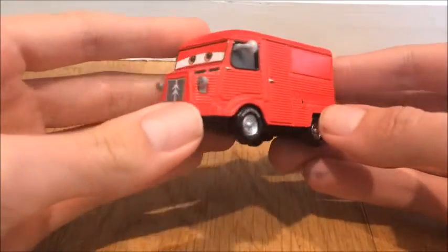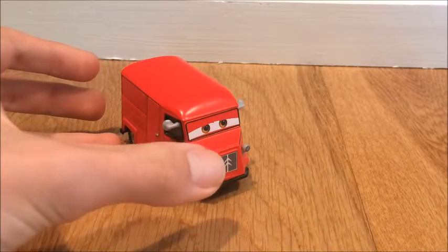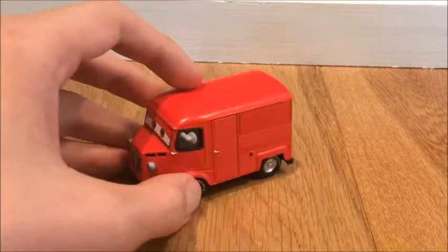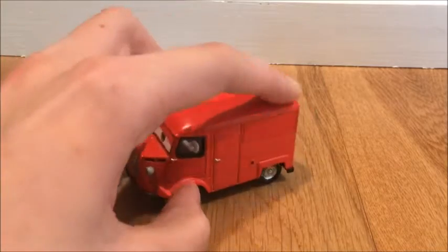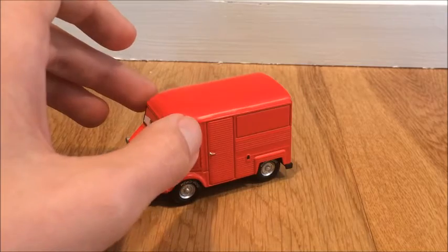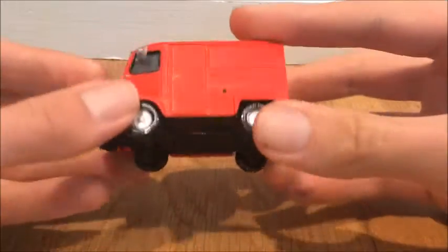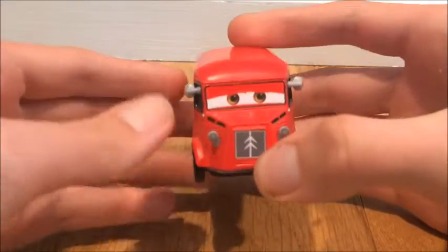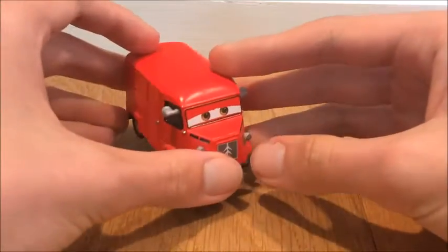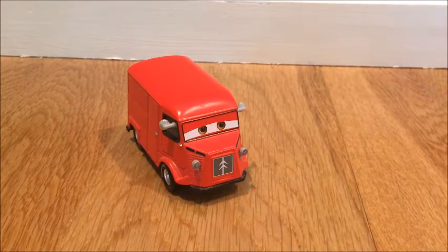I believe I unboxed this guy on my channel, but very far back — he's one of the first videos ever uploaded to the channel, so it's a pretty old video. You can see he's a full black on the base. I don't think the packaging tells you the model of the car, but I already know what model he is. If you do know, let me know in the comments down below — I'm very interested. I know he's based off a car model for sure, there's a car out there that's probably similar to him.